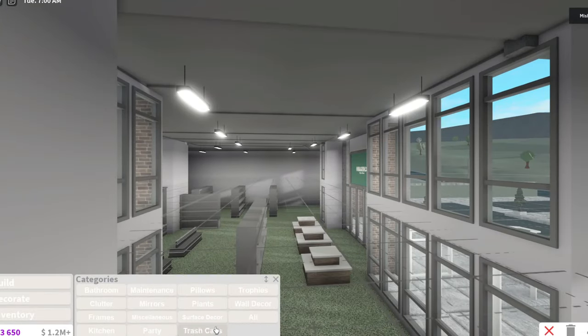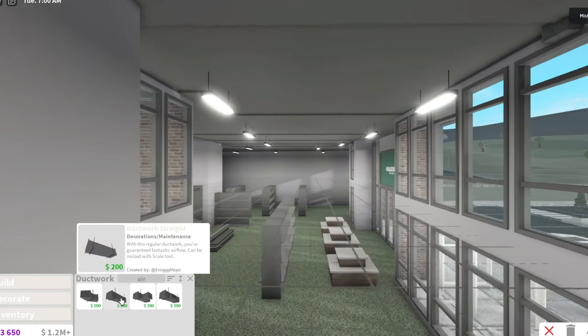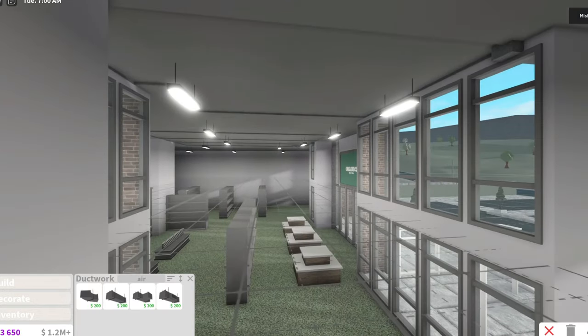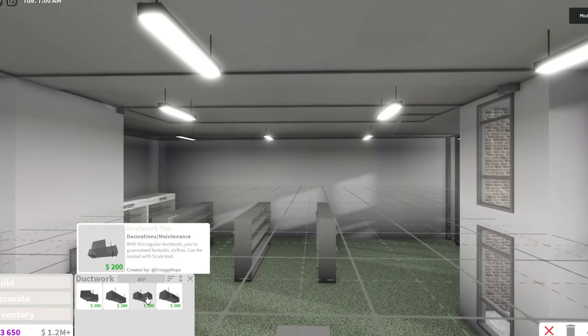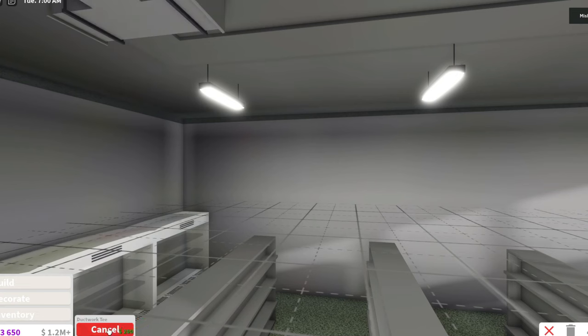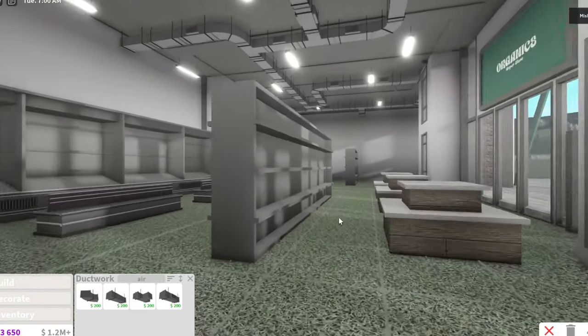I might just use vents - these things, ductwork. Sometimes there's just a bunch of random stuff on the ceilings in supermarkets. I'm just gonna randomly add these all over the place. Okay, we have all the air vents in now - we can breathe!